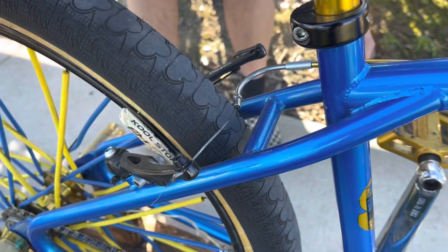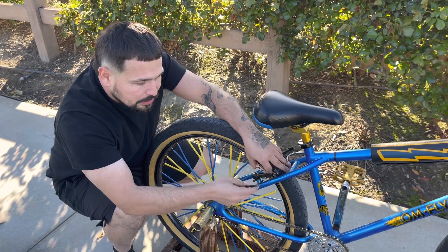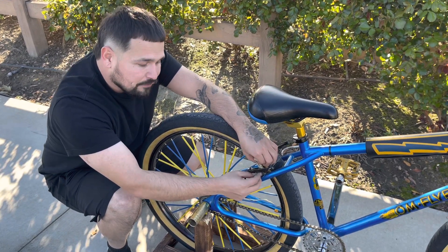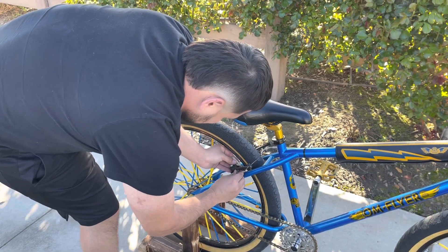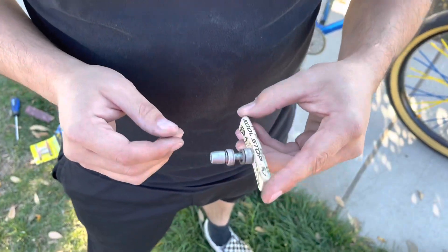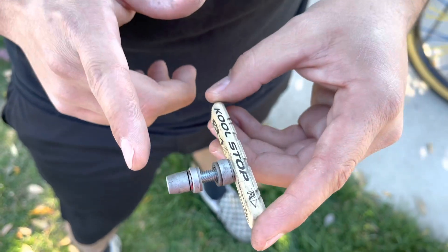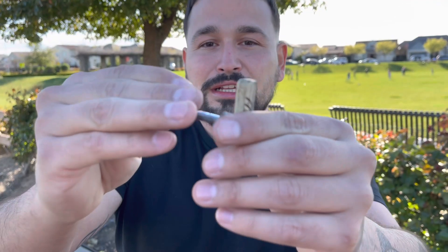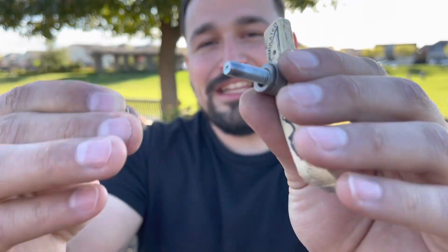The second thing we're going to be doing is pushing this in together and loosening that up just like that. The first thing I want to talk about is being organized because that's really important — basically everything goes back on exactly how it was removed. This is what it should look like right here; you don't want to have the spacers on the wrong sides.